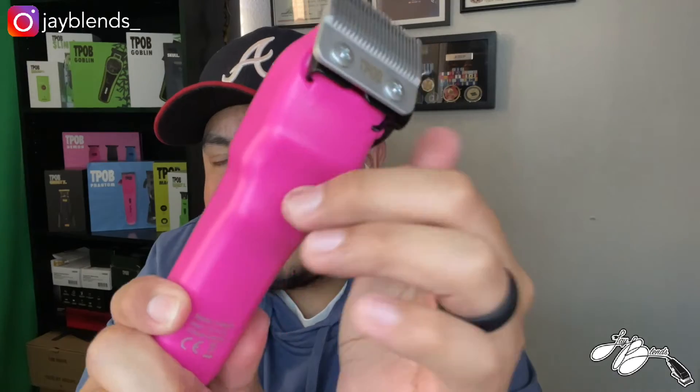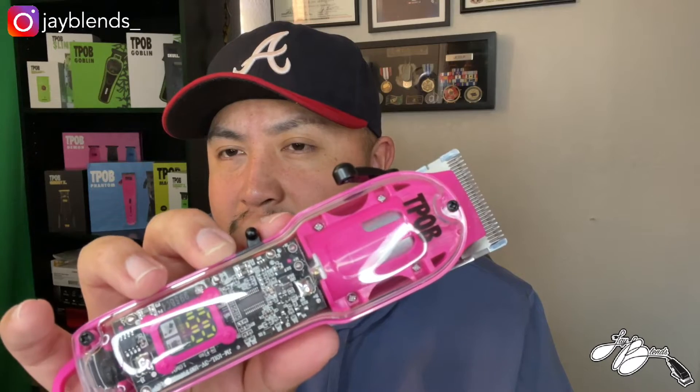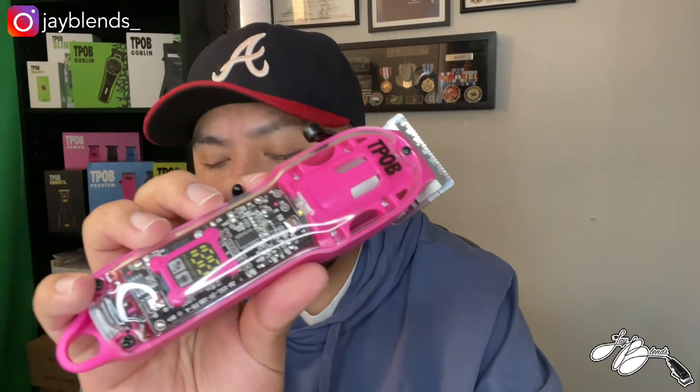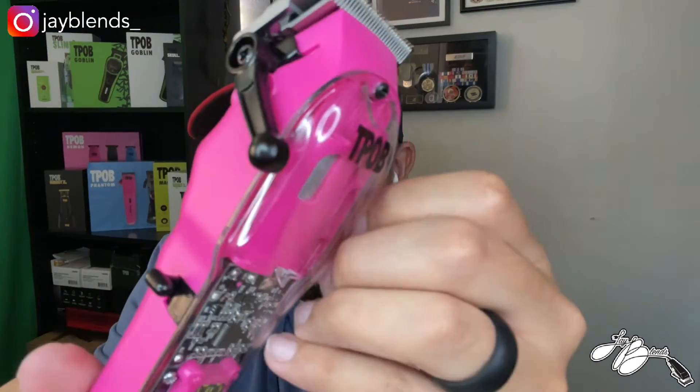I'm digging the matte pink color — I'm not much of a gloss paint fan on clippers. I like how you can see all the internals; the actual circuit board looks pretty cool. I'm also digging this LED screen that shows how much battery time is left. Out of the box it is not zero-gapped, so you will have to zero-gap it — but that's not hard at all. You just undo these two screws and slide the blade down slightly to where you want it to match up, and that's your zero-gapping right there.